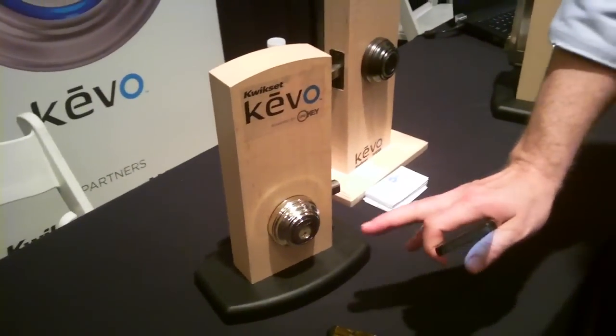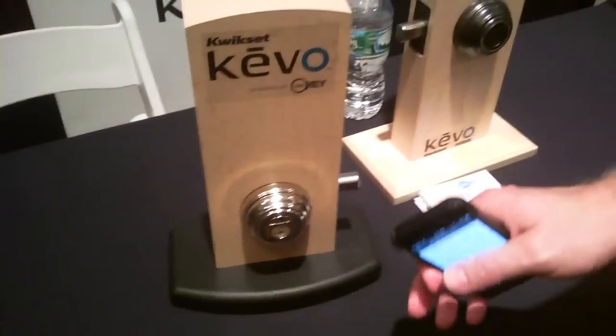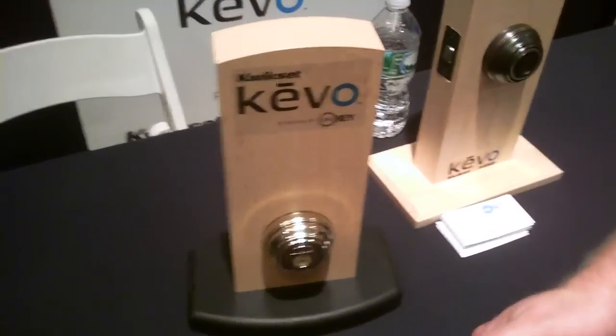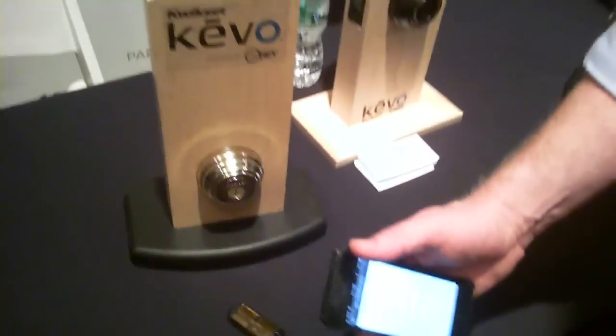With a simple touch to open or touch to lock, the UniKey powered QuickSet Kivo is going to lock or unlock by having my smartphone on my person — in my purse, in my pocket — leaving my hands free for babies, for packages, for pizza, for groceries, whatever is in my everyday life.